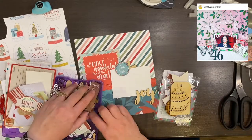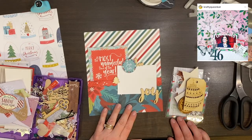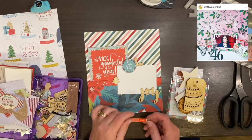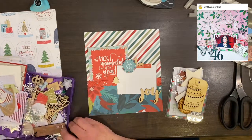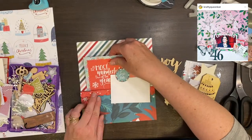I went through the wood veneer in my little kit and decided to use the piece that says 'Joy.' I really like that. Then I end up using the little tree and the holly leaves with berries, and the little sticker that says 'Be Jolly' right at the top of the photo. I'm really happy with the way that looks.